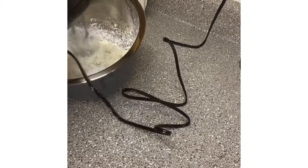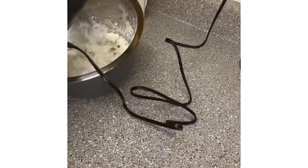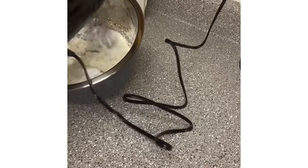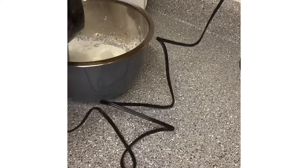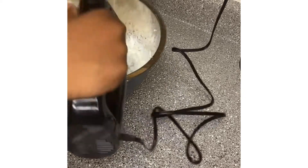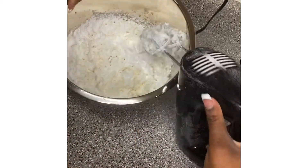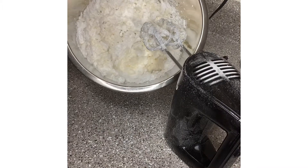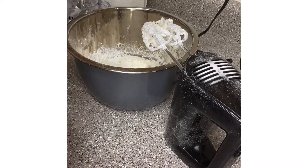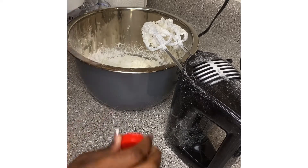Now you want to stir everything up together real good, make sure you get everything off the sides. Now look at this — this is too thick, you can't do nothing with this. So now you get the milk and add a little bit more, just a little bit.